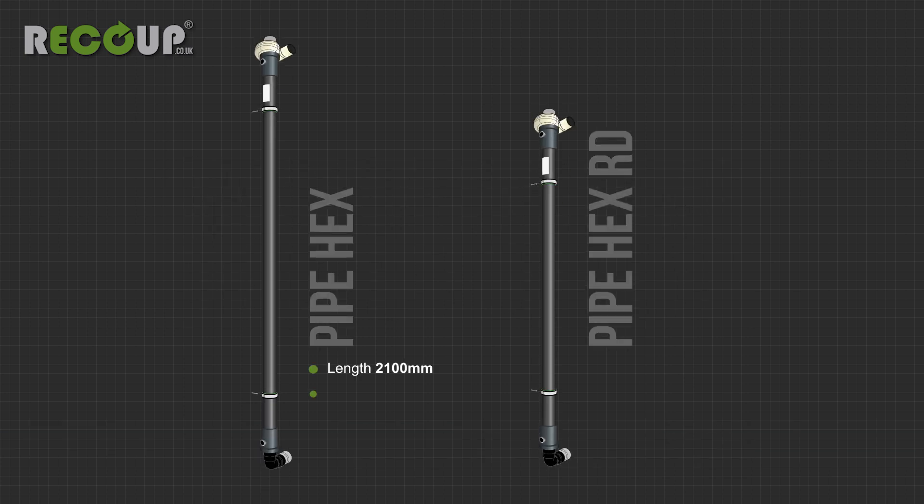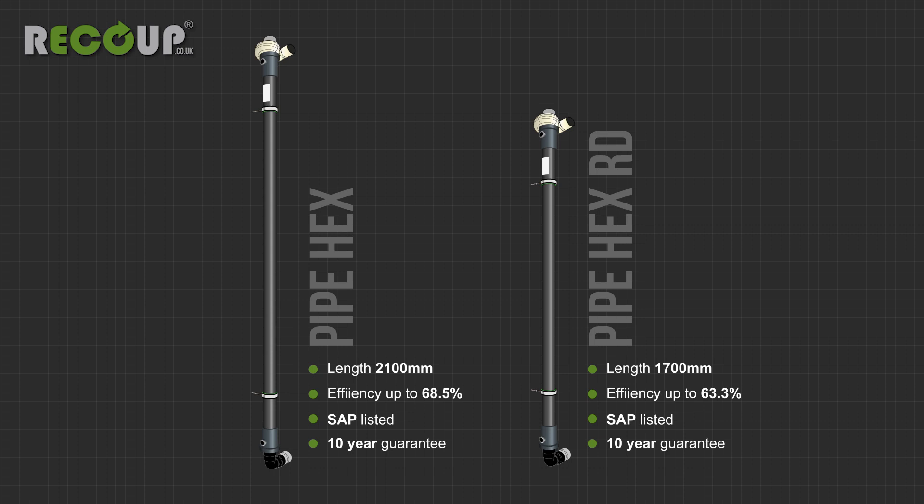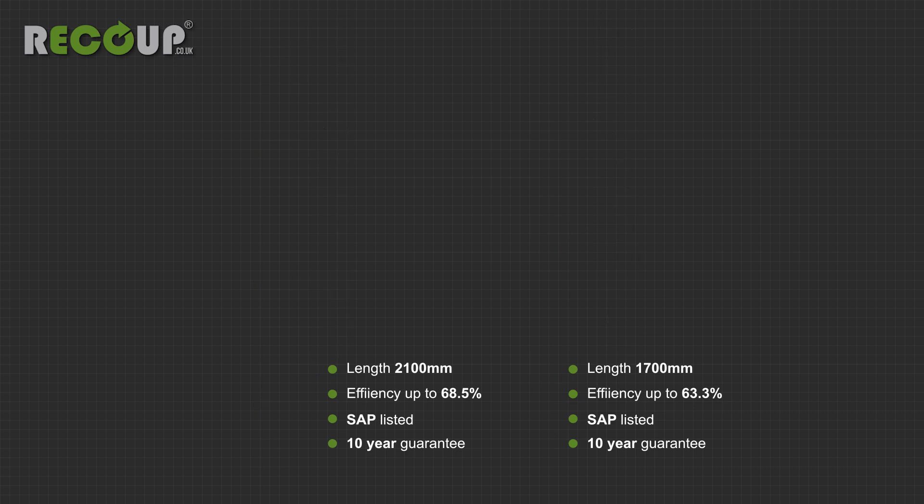This video covers the installation of the Recoup Pipe Hex and Pipe Hex RD models to support sections 3 and 4 of the installation manuals, which should be read in full before starting installation.